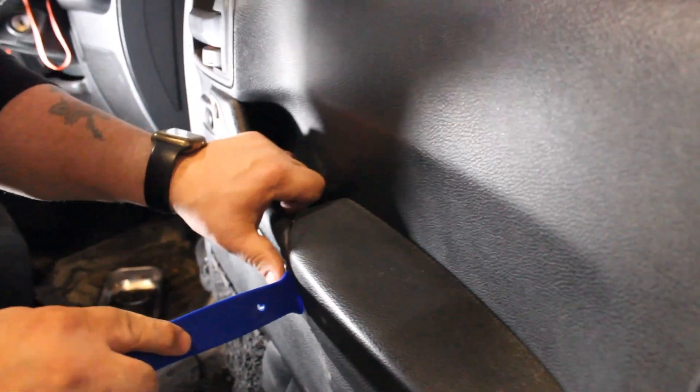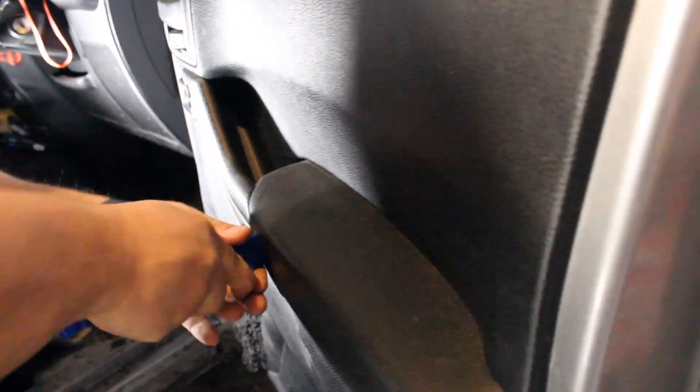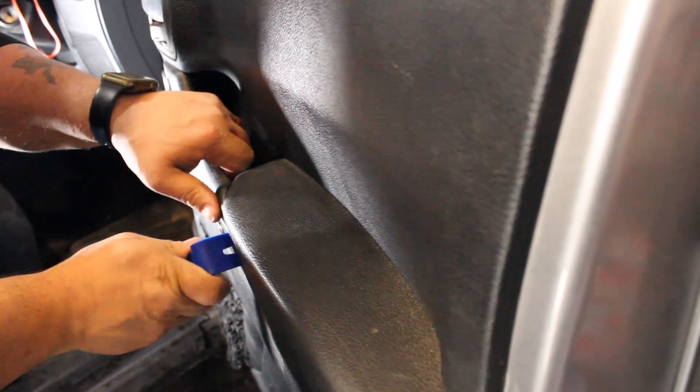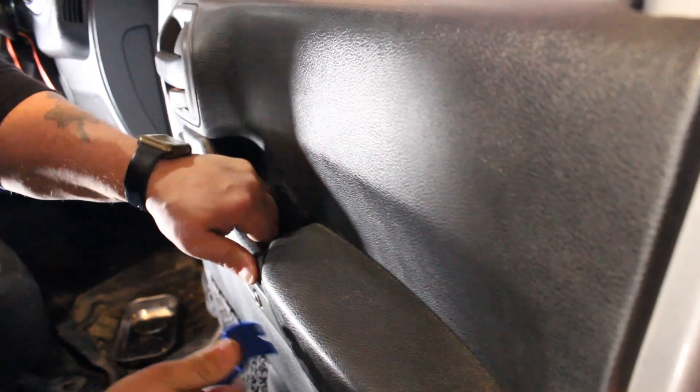Just take this in here — it's a little trim panel. Trim panel tools will help; if not, you can use a screwdriver with a towel or something wrapped around it so you don't scratch everything up. Sometimes you have to fight with them pretty hard.